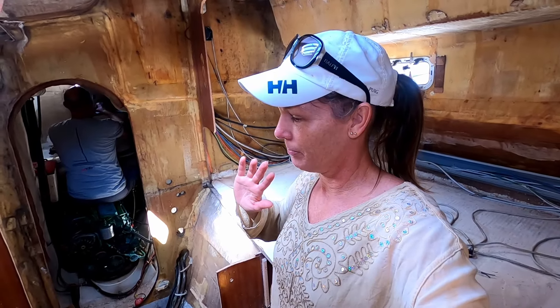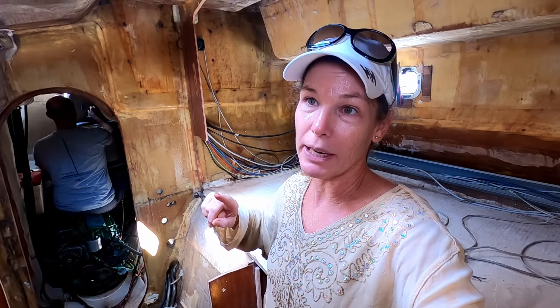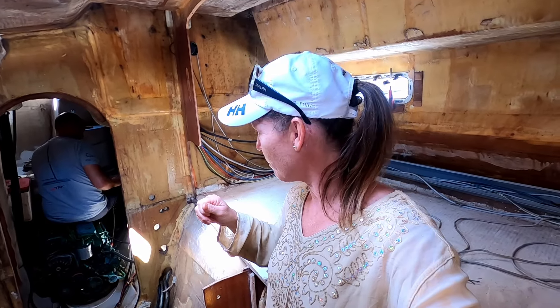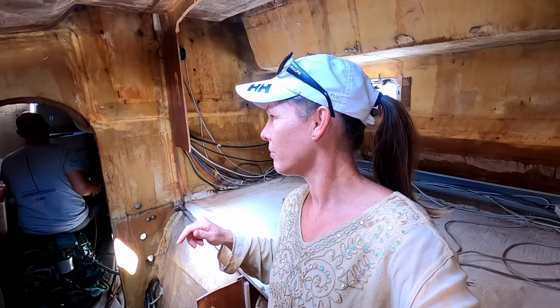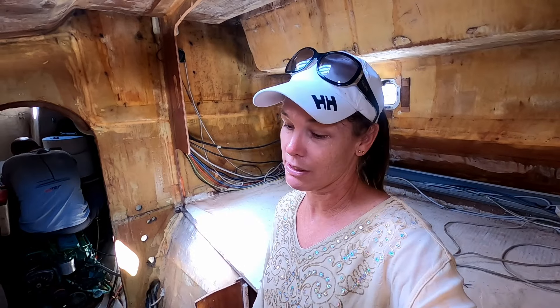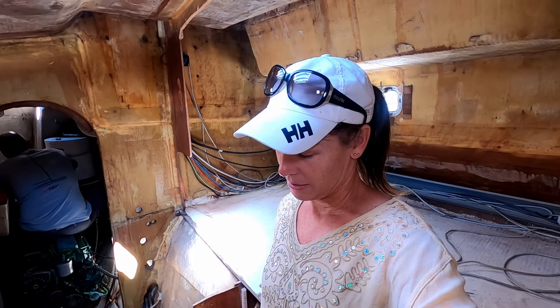Since we're having to pay to get the travel lift back tomorrow, we're going to drop the rudders out at the same time and take advantage of that. Shane is now undoing the tiller arms - the tiller arm on the starboard side, which is the rudder we haven't redone. When we were in Valencia we actually couldn't undo it last time, so I don't know how we're going to go this time.